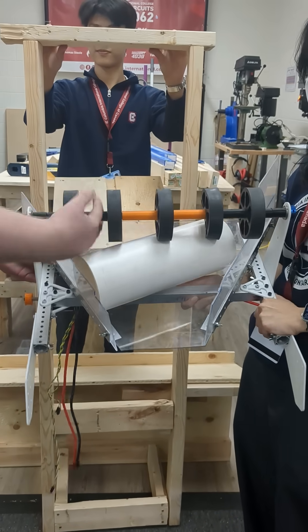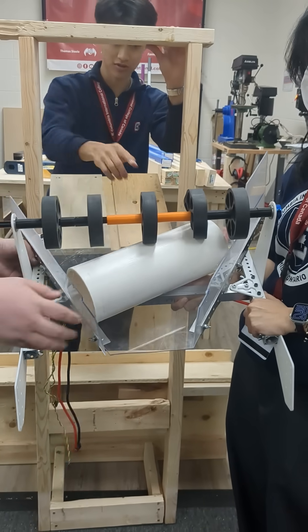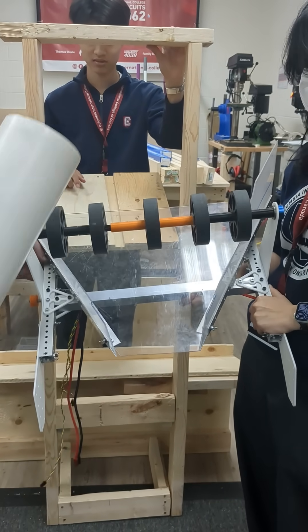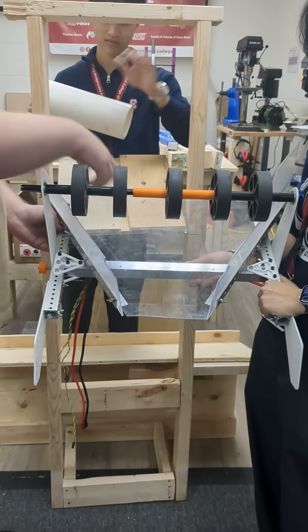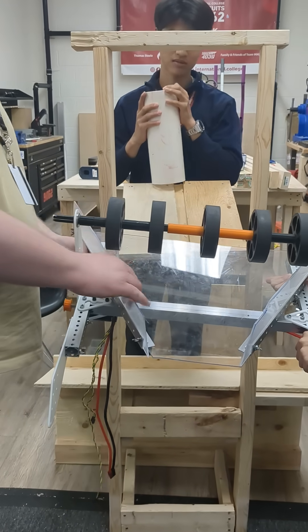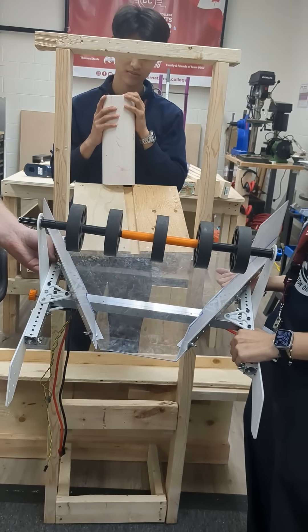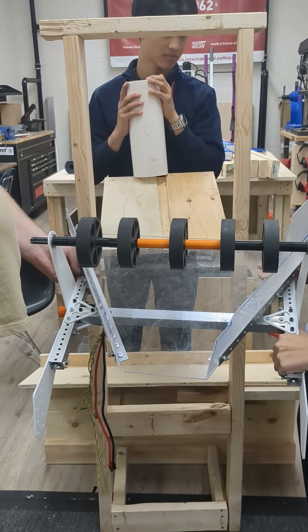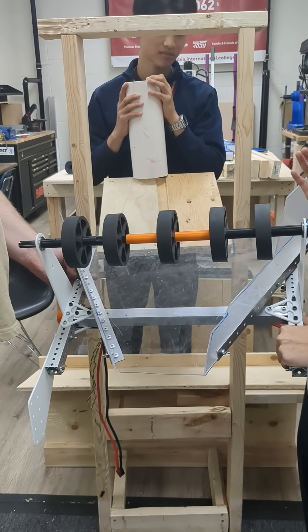Sand it. Like this. So there's two different ways to get it stuck. How do we make this less slippery? We could sand it, that could work. What else could we do? Different material?